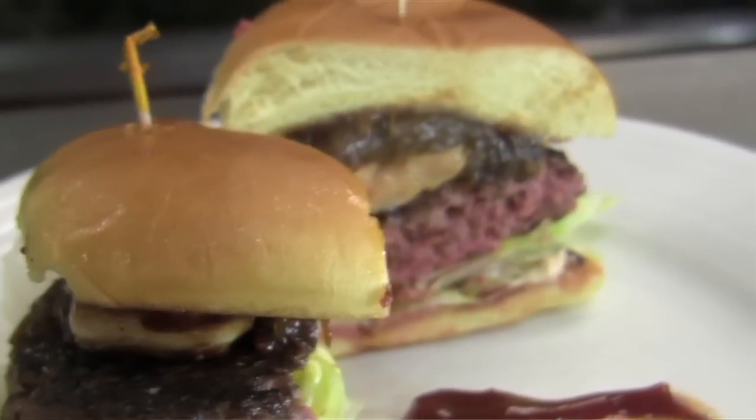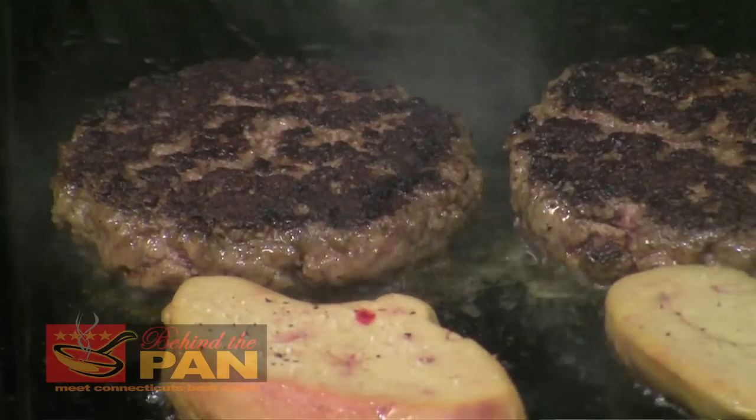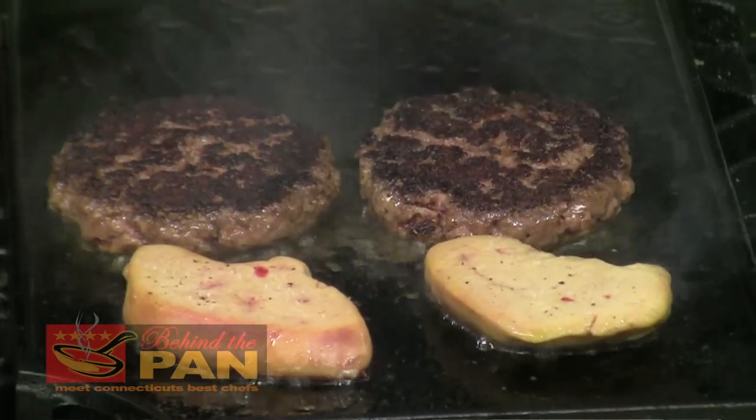Hi, I'm Bob Ambrose from Bella Bella Gourmet in West Haven, Connecticut. We just opened our new kitchen and the dish we're going to be doing today is seared duck burgers with foie gras, onion jam, and chipotle mayonnaise.